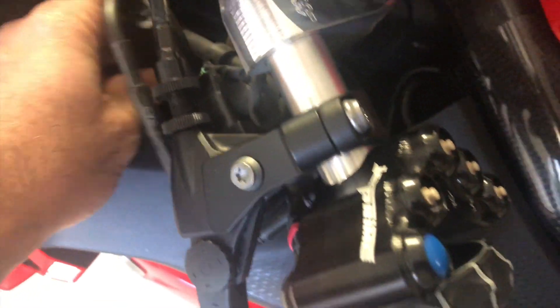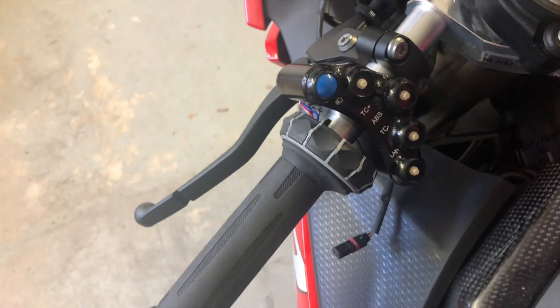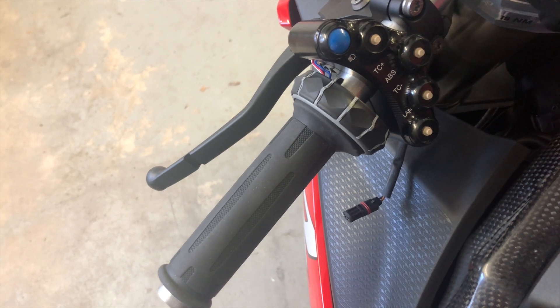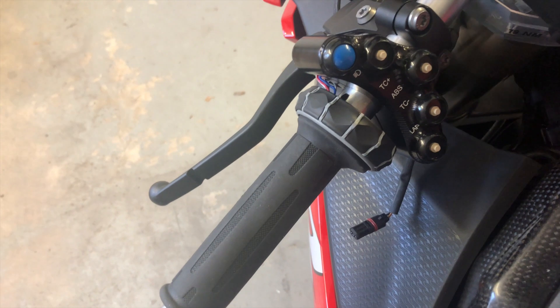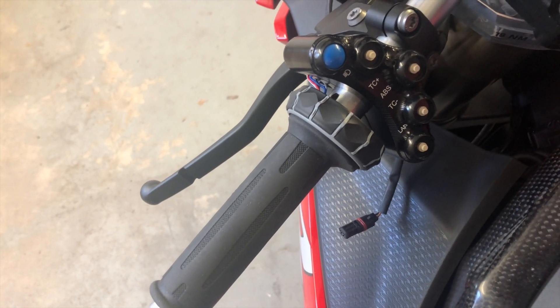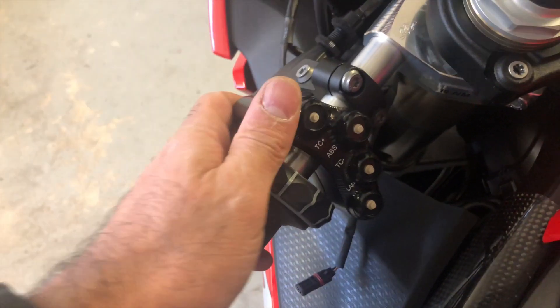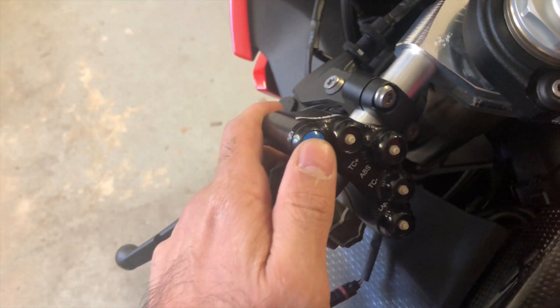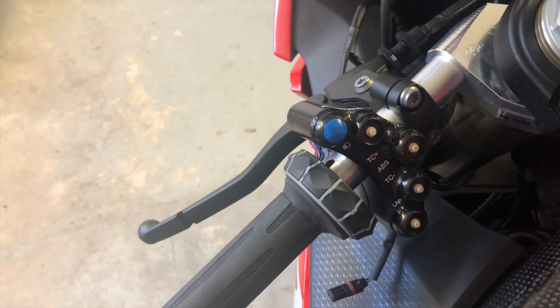I will not recommend this product as it is for now. You will not be able to use your hazard lights, and if you have cruise control you won't be able to use that either. This product is just for racing, but there are some issues with it as I will show you.